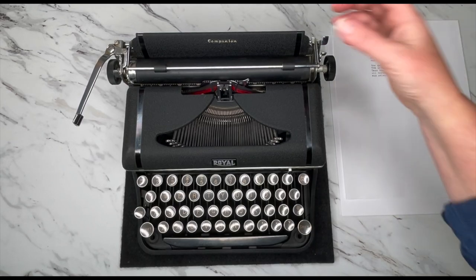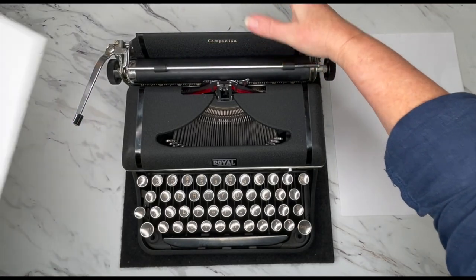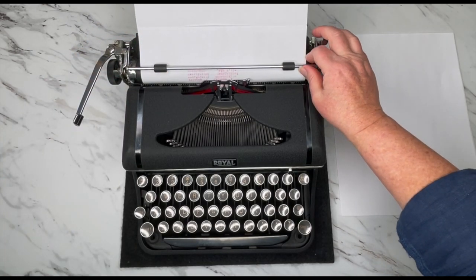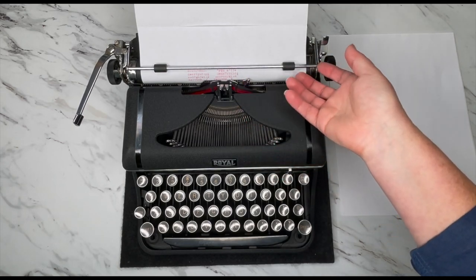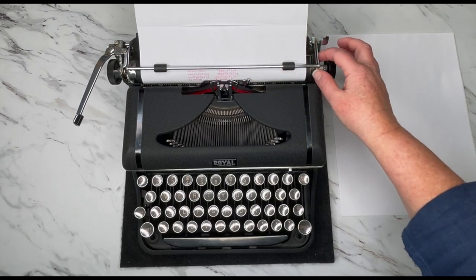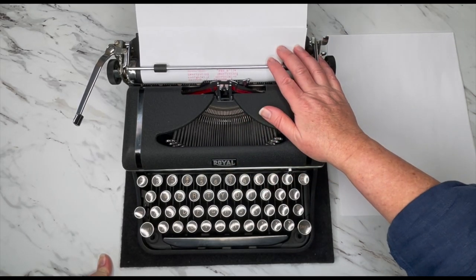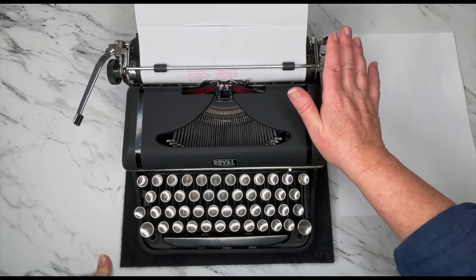Here's the carriage, and I'm going to show you how to load the paper. You just put your paper against this back plate, set it there — you don't need to press it down — and then just turn your handle. One thing to know about older typewriters is that the platen over time gets hard, and that can impact the impressions. Some people that's a big deal, others it's not. It is kind of hard to find people who can replace the platen. We service and do minor repairs on our typewriters, but we don't replace any parts.